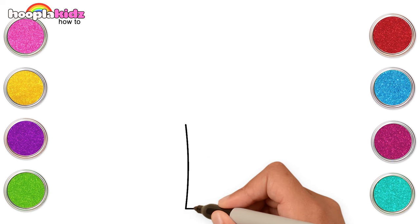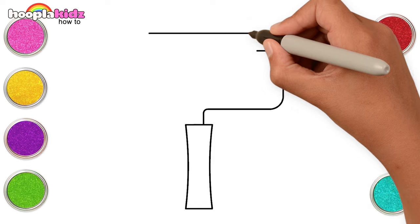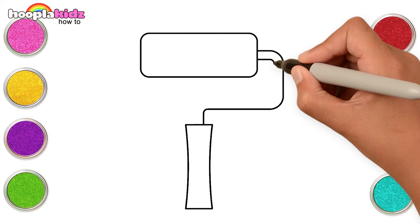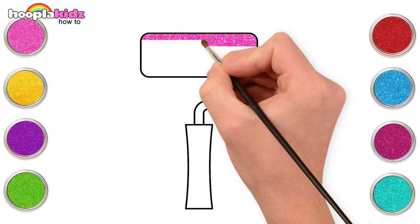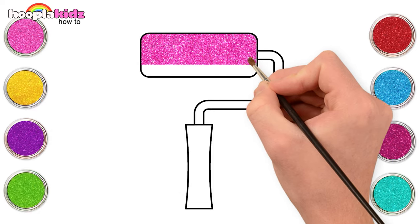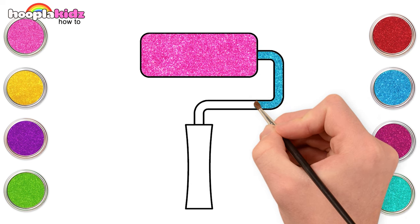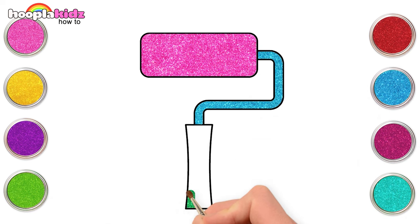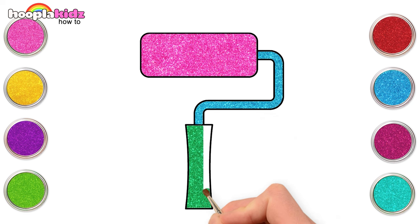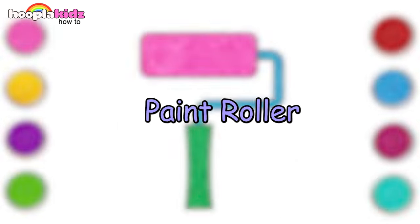Let's make a paint roller and colour it in with pink, blue, and green for the handle.